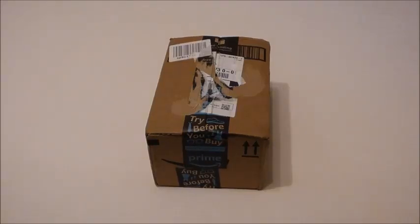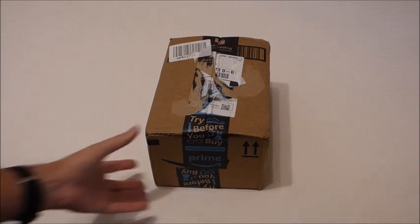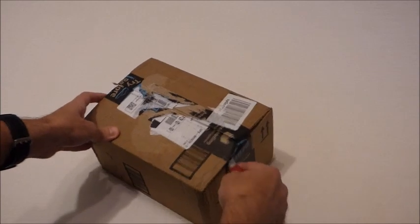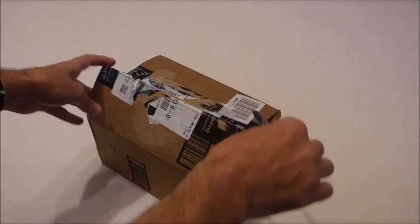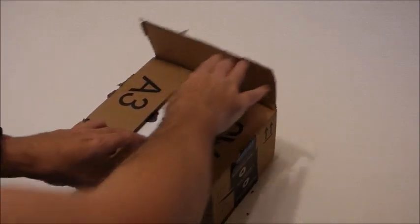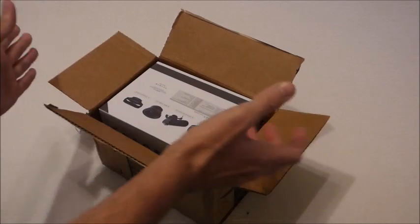Hi there everyone, today I'm going to be doing an unboxing video of my latest purchase — this is the Anstecker 4K camcorder. If you've seen my videos before, I like doing unboxing videos in case there's somebody out there who's debating buying this product and wants to get a good idea of what it looks like. I ordered this item off of Amazon and I'll put a link to the product in the video description.